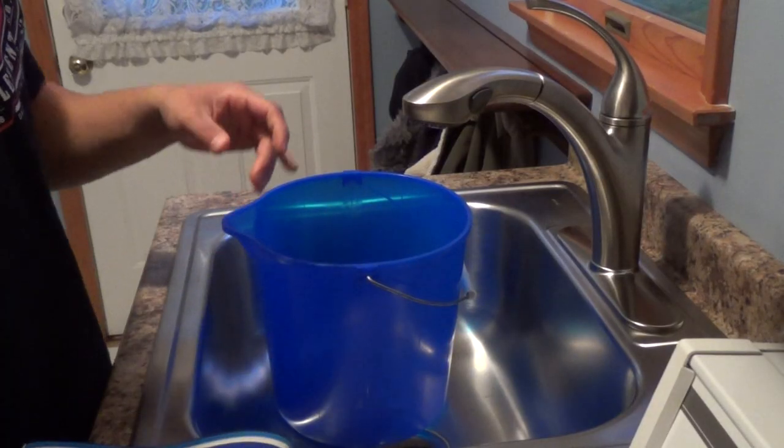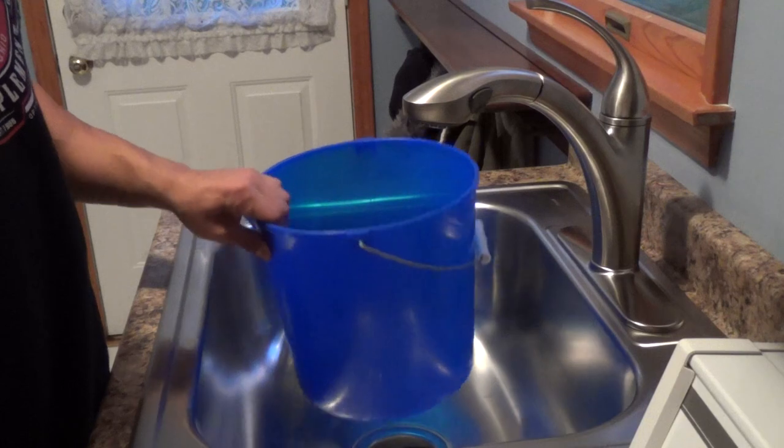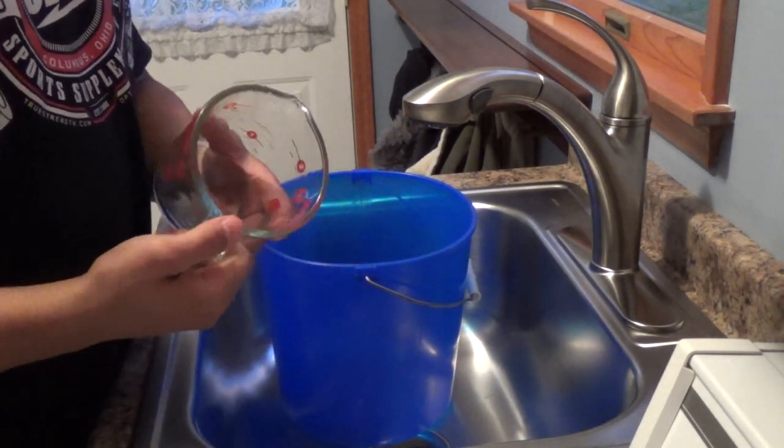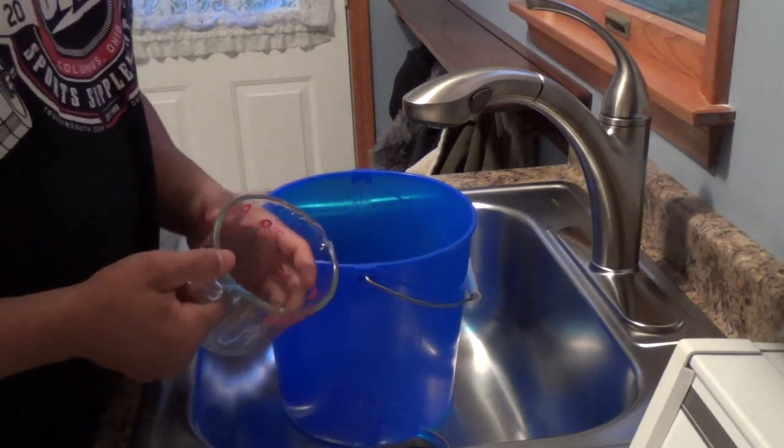Alright guys, to start things off I just have a bucket in the sink with my knee sleeves right here. I'm going to fill this up with a gallon of water. If you guys don't know, a gallon is 16 cups, so this is a two-cup measuring cup, so I'm just going to fill it up eight times and dump it in the bucket.